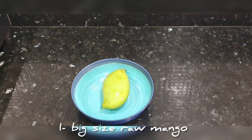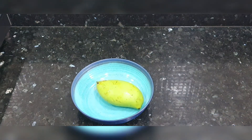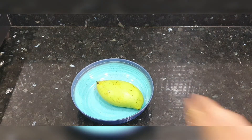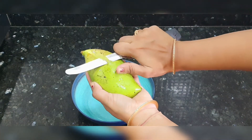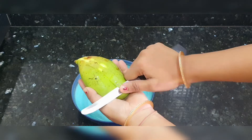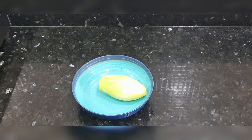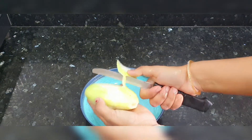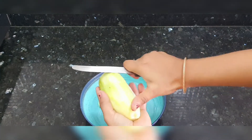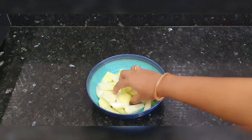Let's get started. Here we have a big size raw mango — yaani ki kaccha aam. We will peel it well, then cut and chop it well.